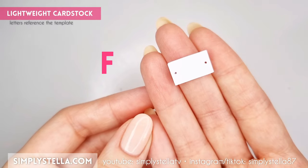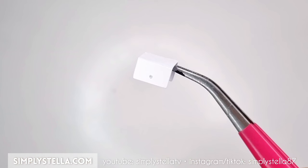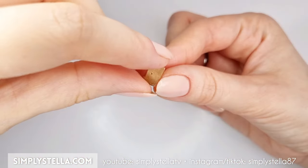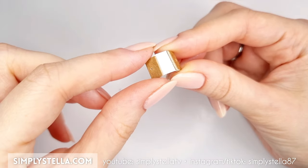Now cut this part into lightweight cardstock and fold the sides along the dashed lines. Then cut this part into cardstock a couple of times, stack the layers together, and finally attach the resulting pieces to the sides of the element we prepared earlier.